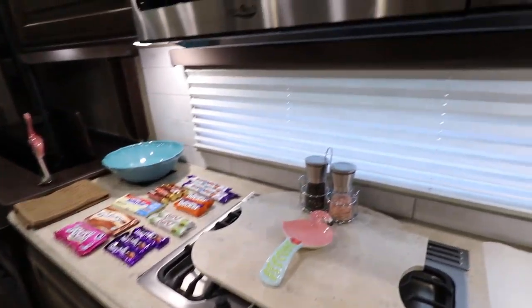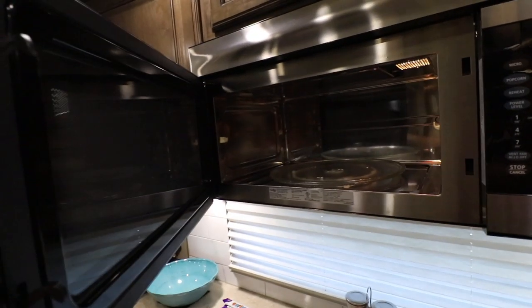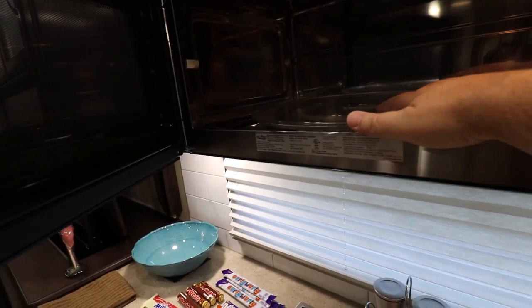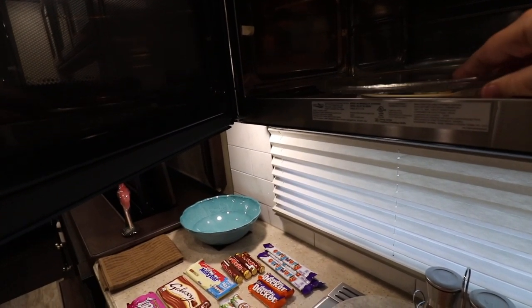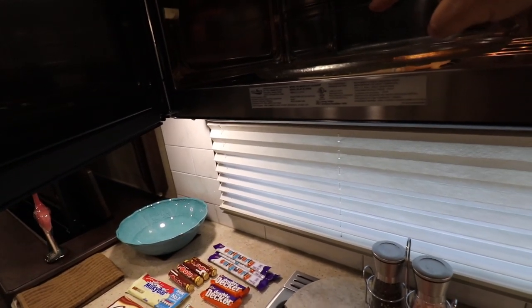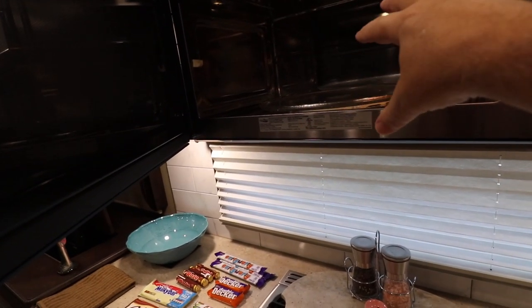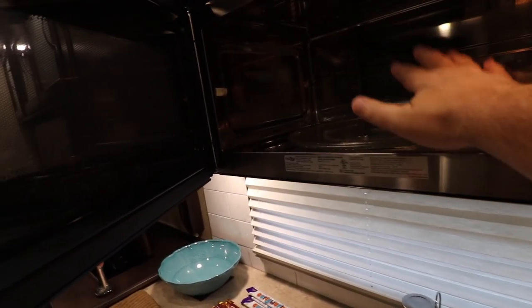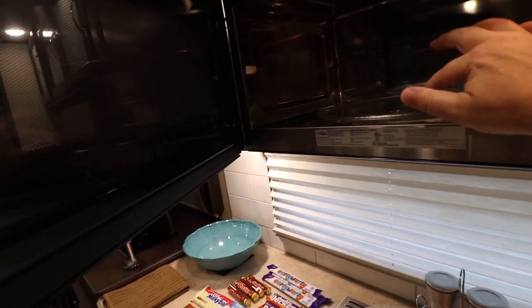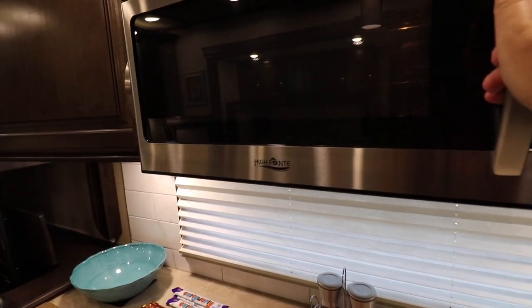Another cool little tip: a lot of people kind of forget about their microwave, but you can use that for storage. I don't want my glass plate to flip around and stuff, so usually what I'll do in here is put like my fruit, I'll put like my loaf of bread, and I'll put lighter and softer items — I'll usually wrap it in a dish towel or something and stick it right up in here. It'll help keep things from bouncing around so I don't have to pack that somewhere else. It is a great place for extra storage on travel days.